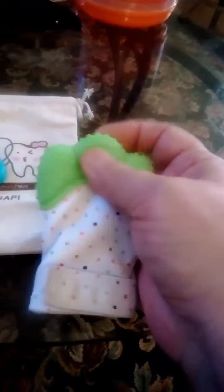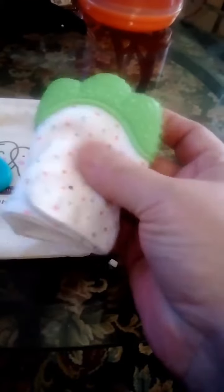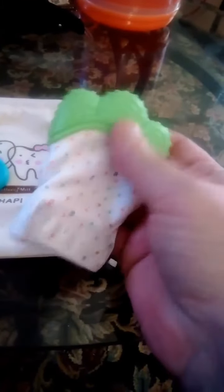It's cute — check that out. You put their little hand in it, and they've got the little teeth in the notches on that silicone. You would hand wash this if they got it dirty, and it would come clean really quickly.